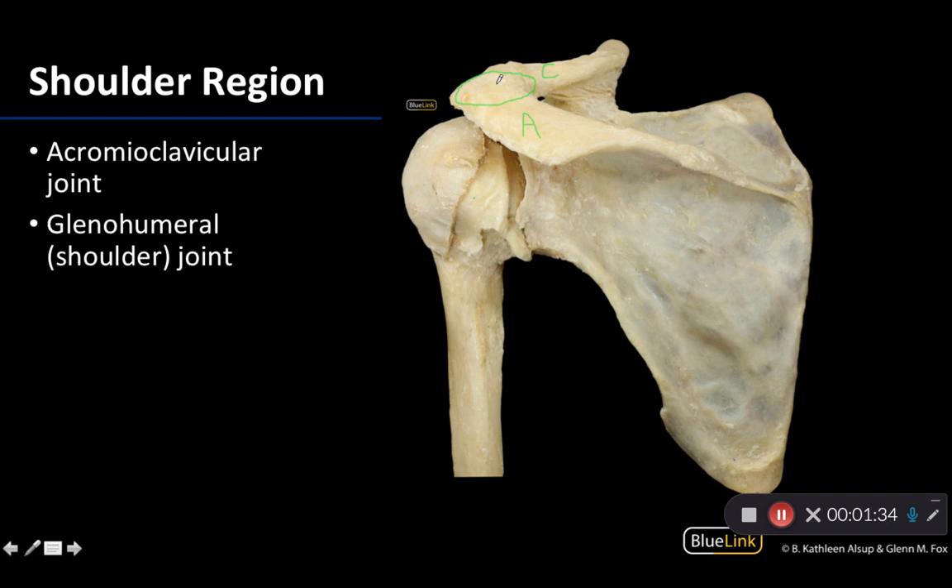Before we move on, try to determine if we're looking at an anterior or a posterior view. Look at the structures — this is your scapula, this is your humerus. The tried and true way of knowing is this area right here: your scapular spine. If you can see the scapular spine, even if muscles were associated with the donor, you are looking at a posterior view, which is what we're looking at here.